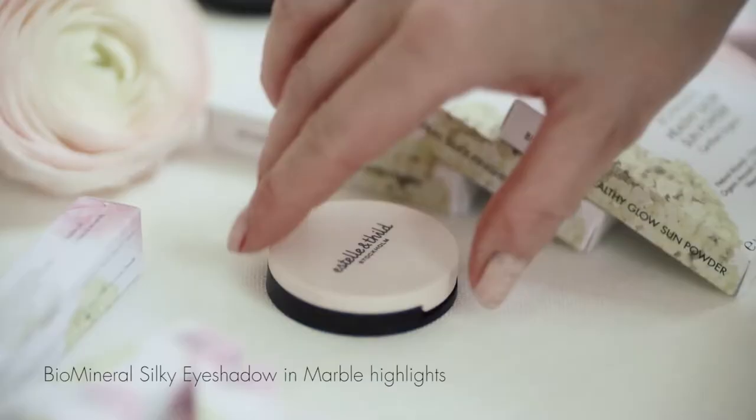This is our beautiful eyeshadow marble and it actually works perfectly as a highlighter as well. We are using the angled blush brush to apply it on the top of the cheekbones.